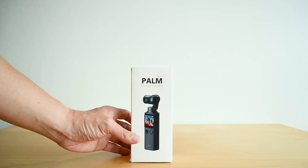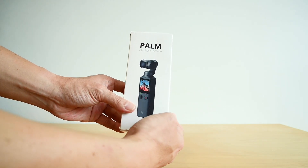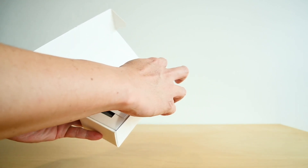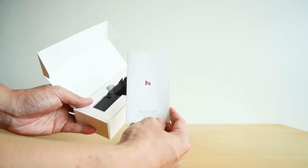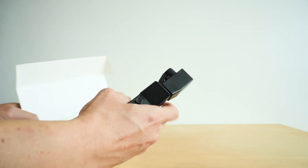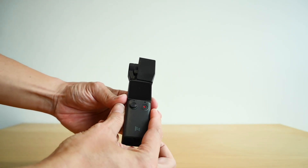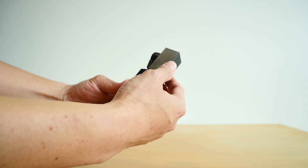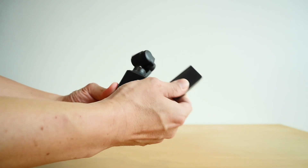So let us now unbox and see what is inside the box. When you first open up the box, you will find an instruction manual, and inside you will find the Palm Fimi. There is actually a protective cover — just remove the protective cover.